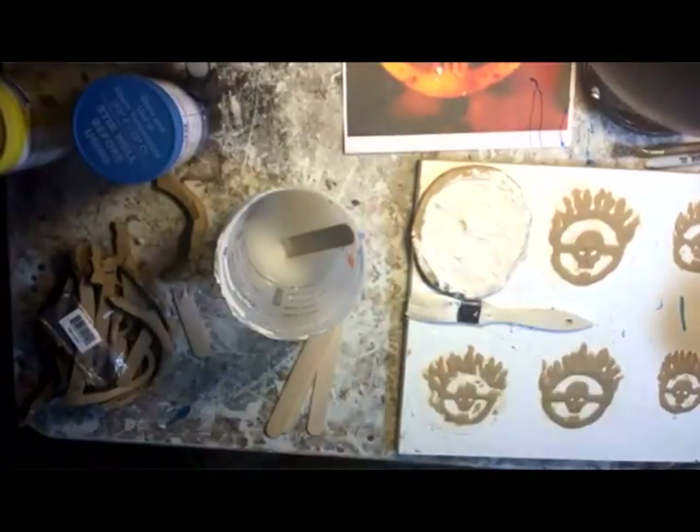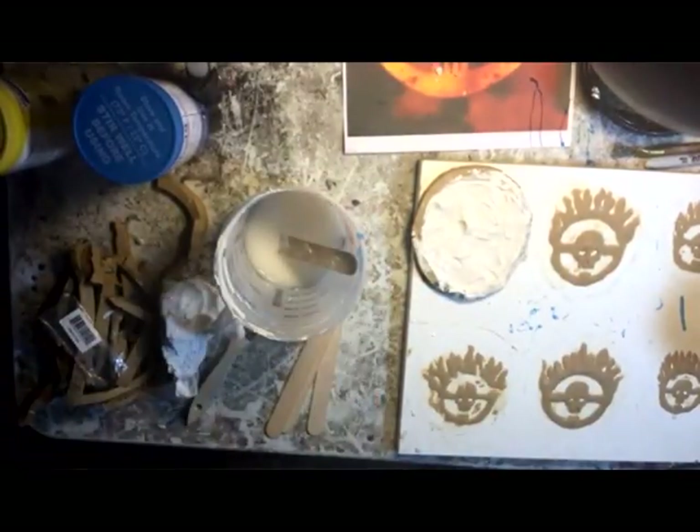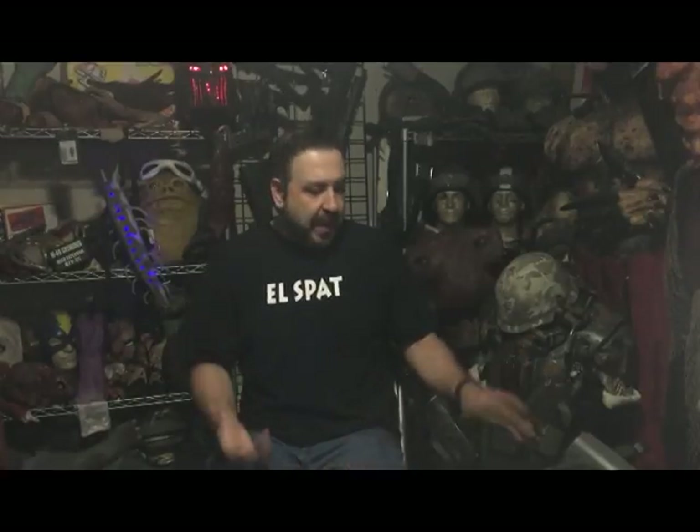Brush it in and make sure you get rid of all the air bubbles — you don't want any air bubbles in there. Then fill it in the rest of the way with the rest of the plaster and let it sit. How long do you let it sit? That depends. Plaster of Paris is probably about an hour, just to let it go. The way to check to make sure: as the plaster cures, it gives off heat.